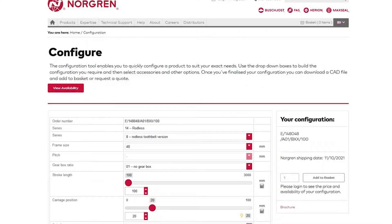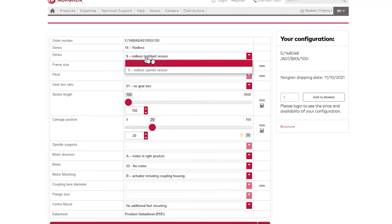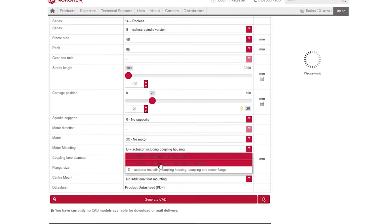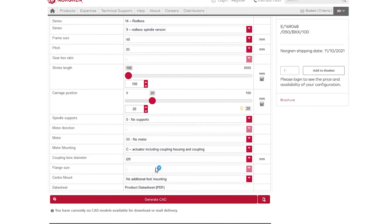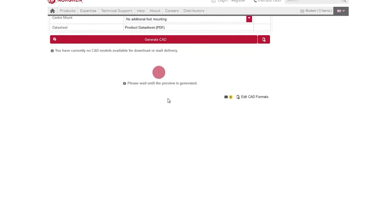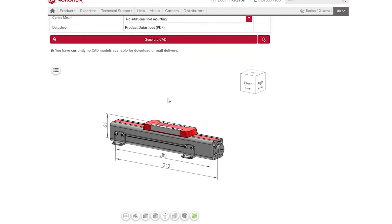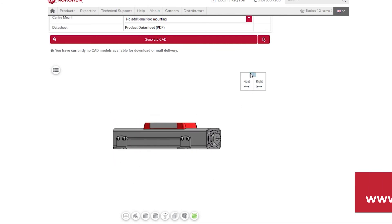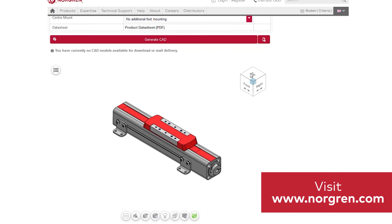For the Norgren Elyon line, we also have an awesome configurator. You can go through and select which version you would like, then enter in application-specific data — sizing is built into it. You're able to download 3D CAD models, insert them into your assembly to make sure everything's going to fit, and it also gives you a nice PDF with a bill of materials of everything that you'll need to order.